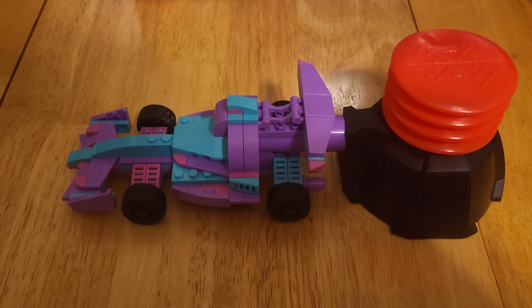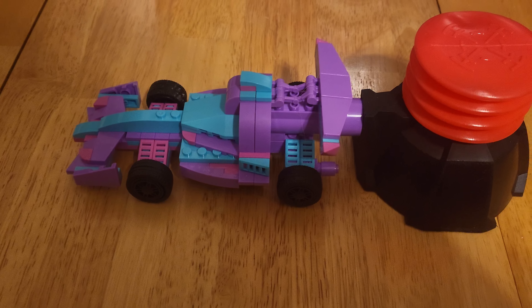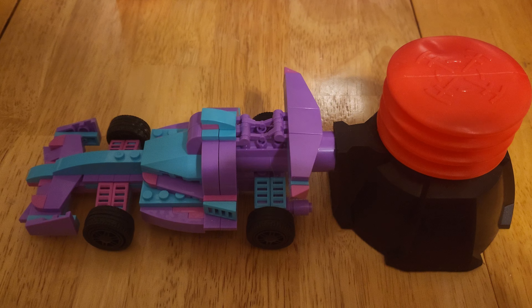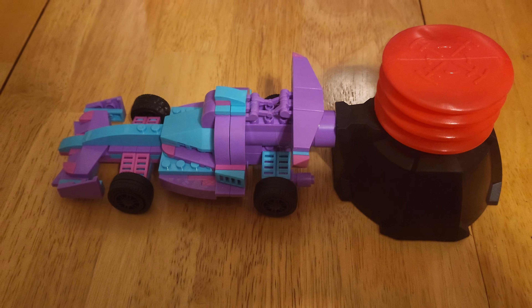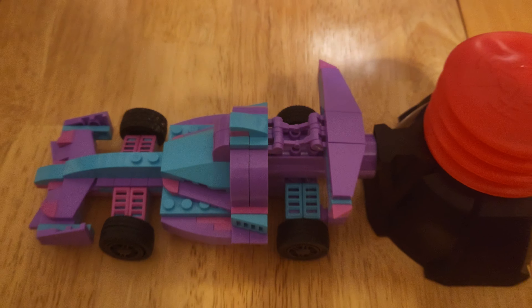So again, this is the purple version. And honestly, it was a quick and easy build. Nothing special. Good price for piece ratio. The only thing I have actually not tried on it yet is the actual stomp part, so we are going to try that real quick and then I'm going to give this its official rating.